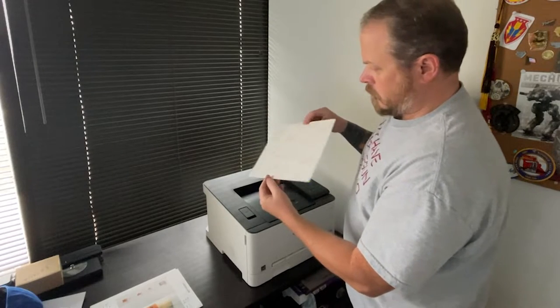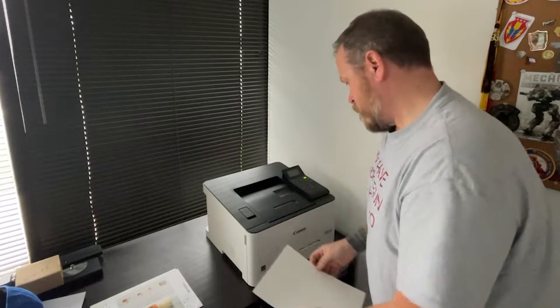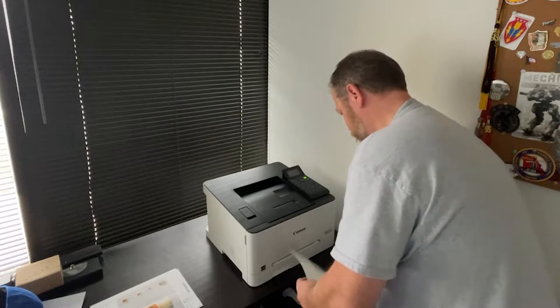It is of course possible to make opaque ink on a transparent decal, but that requires a special printer and special ink, and it's a little bit pricey. At this point, I've got my design ready to go, I've got the laser water slide decal paper that I like, and I'm going to send it over to the printer.